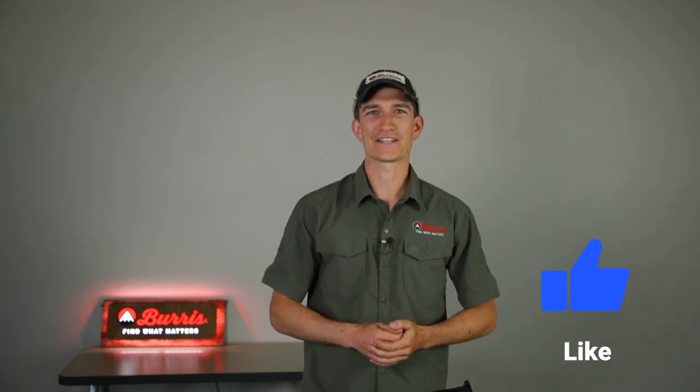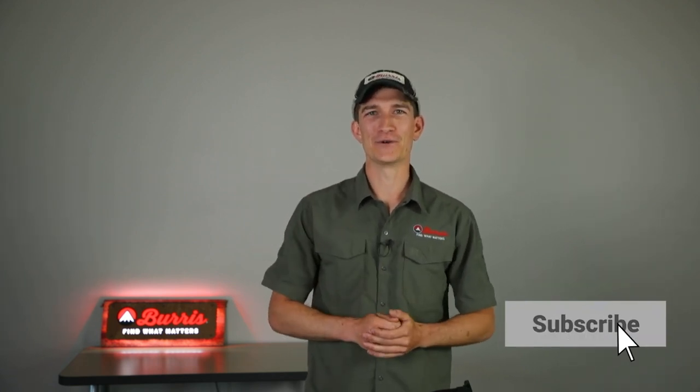All right, guys, thanks for watching. If you have any comments, drop them in the comments below. We'll do our best to answer them and get you the right Burris product for you. Otherwise, make sure to click the link right here for the next piece of educational material. Click the subscribe button to get more information on Burris and hit that like button.